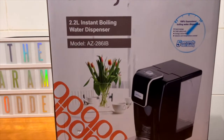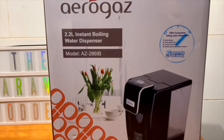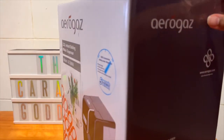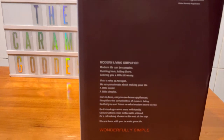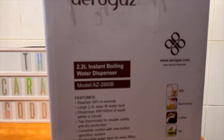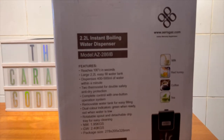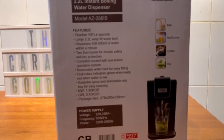I bought this because I actually drink tea daily and I hate boiling water every time. So I decided to just get this. I actually saw another model with more options but that wasn't available, so I decided to get this one instead. This one is a 2.2 liter instant boiling water dispenser.